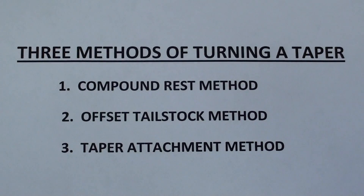There are three methods of turning a taper, as you well know. Number one, the compound rest method. Number two, the offset tailstock method. And number three, the taper attachment method — and we're dealing with number three.